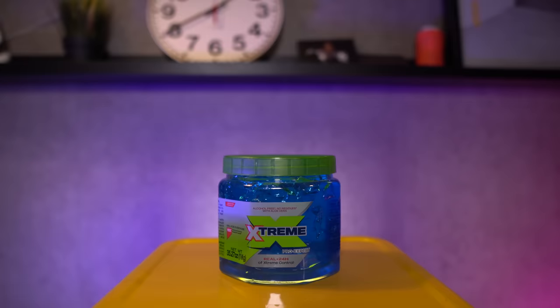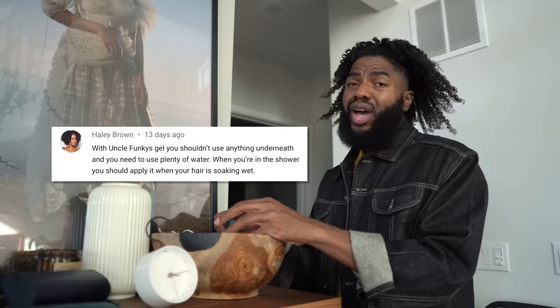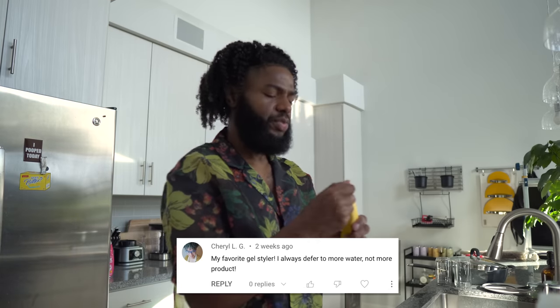I learned a very valuable lesson that day. One: read the directions, obviously. But two: every gel ain't created equal. I just thought I could use this just like I would use any other gel I've used. But each gel comes with its specific set of instructions - the application process can look so different. And you all waited about 0.5 milliseconds to tell me: put some water in your hair. With Uncle Funky's gel, you shouldn't use anything underneath, and you need to use plenty of water. Your hair needs to be wetter while you apply the gel, and this gel needs to be heat dried. My favorite lesson: I always defer to more water, not more product.